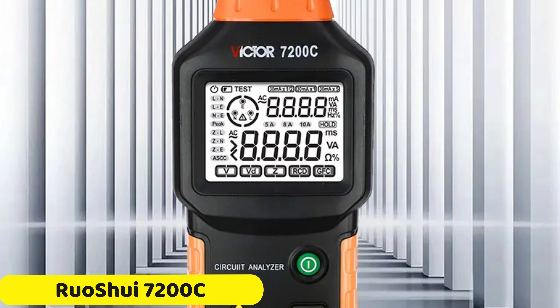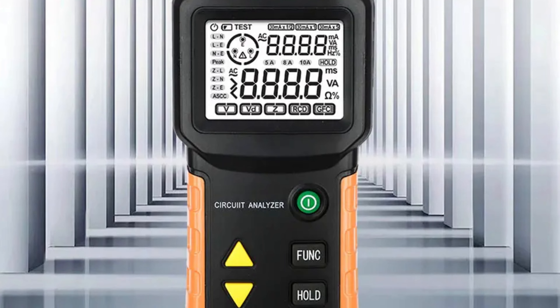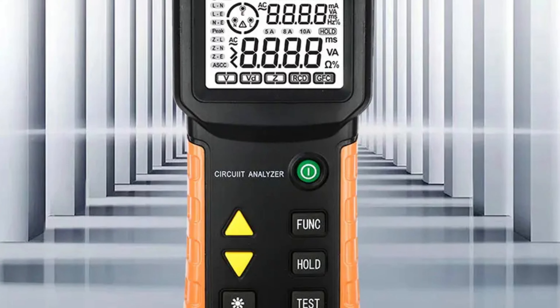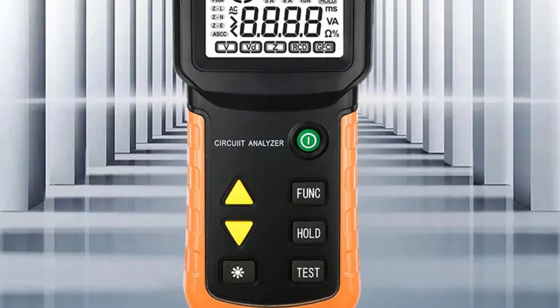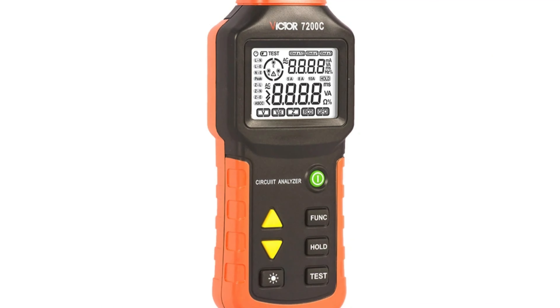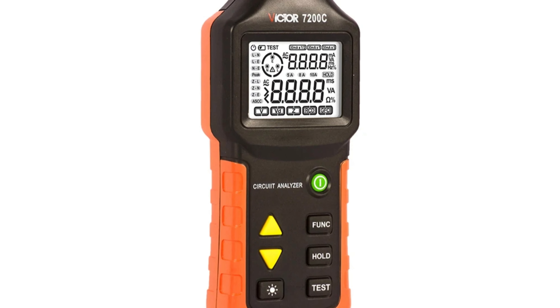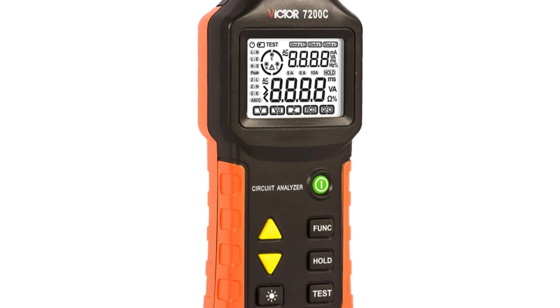Number 3: the Ruoshui 7200C Circuit Analyzer Tester. The Ruoshui 7200C is a revolutionary device designed to enhance the electrical testing experience. It features smart device integration, allowing users to control and access test results through compatible smart devices, enhancing convenience and accessibility.